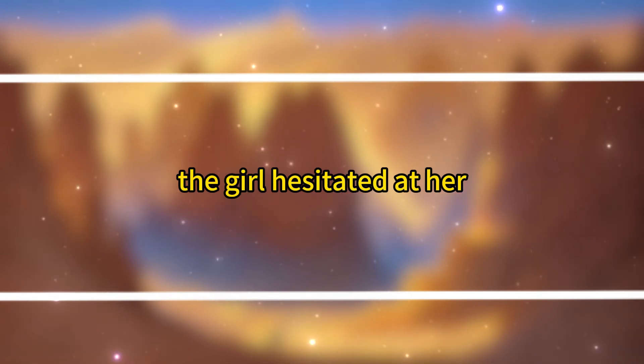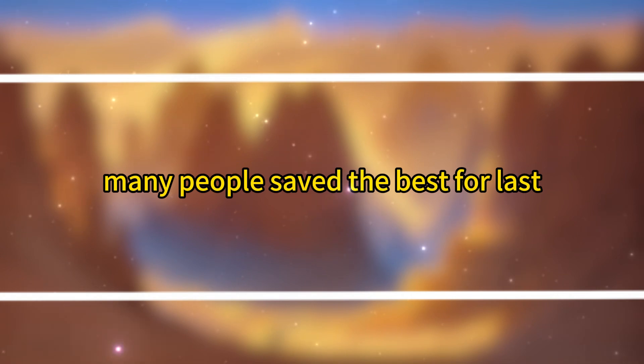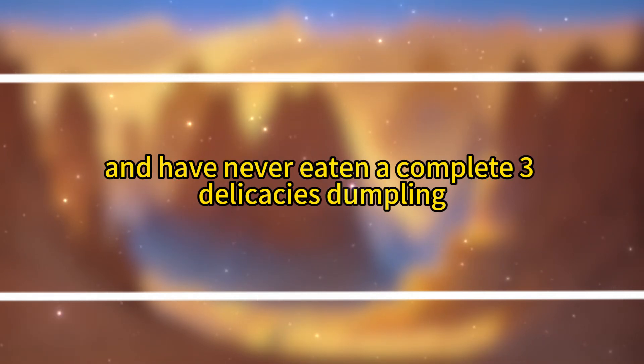The girl hesitated at her question. 'No, I do. I love shrimp. I'm just used to saving it for last.' Many people save the best for last, and Fuei seemed to understand. The girl, however, suddenly teared up. 'Auntie, please don't laugh at me. I'm 19 and have never eaten a complete three-delicacies dumpling.'